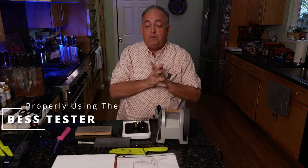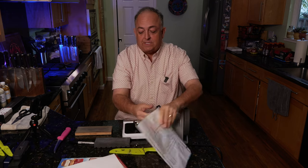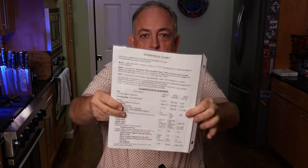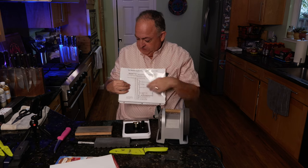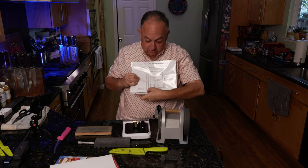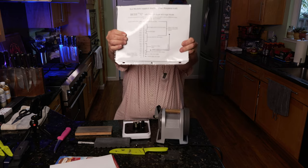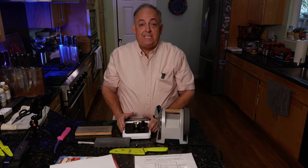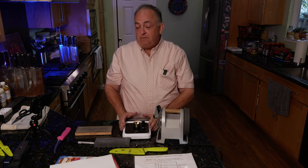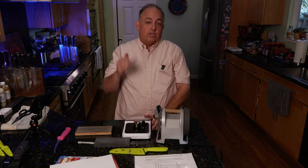Knives come from the factory at about 300 to 350 grams on the BESS scale, which is considered factory sharpness. The best testers come with a guide showing the various degrees of sharpening — from 2000 at the top, which is a common butter knife, all the way down to zero, which I've never seen. I've done many knives at 50, and anywhere between 50 and 75 is a double razor edge on the BESS scale. The BESS tester I use is the BESS electronic PT-50A — the standard de facto in knife sharpening tests. You'll see a lot of people using it incorrectly out on YouTube and Instagram.